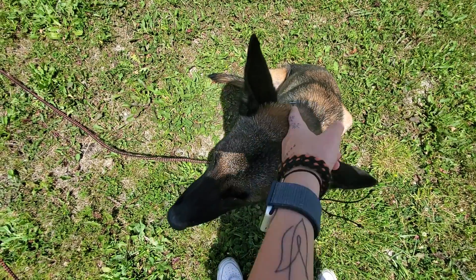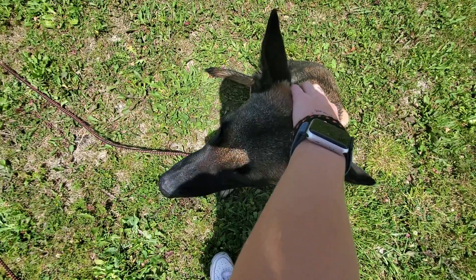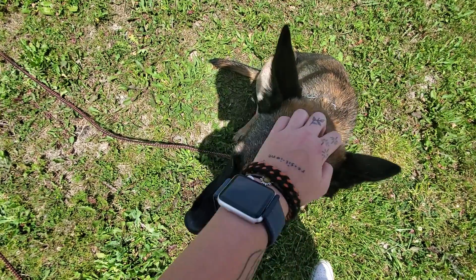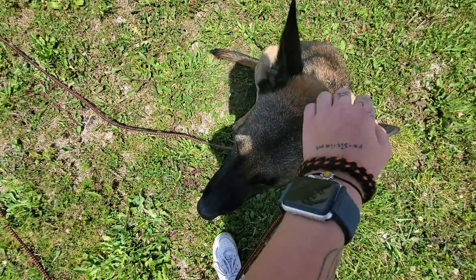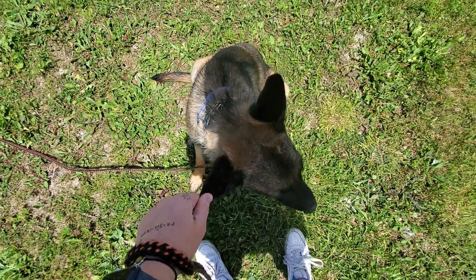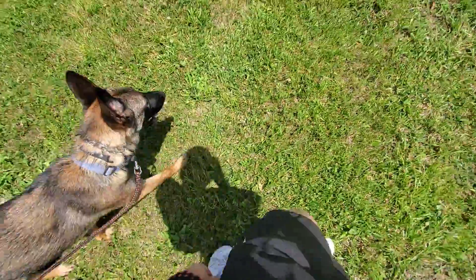To welcome Millie into my space, I like to take a few steps backwards so she doesn't feel like she's being chased and she knows she is welcome. Then I like to verbally praise her as she's coming back to keep her excited and interested in me. And then once she's back to me and sitting, I can reward her for that behavior.